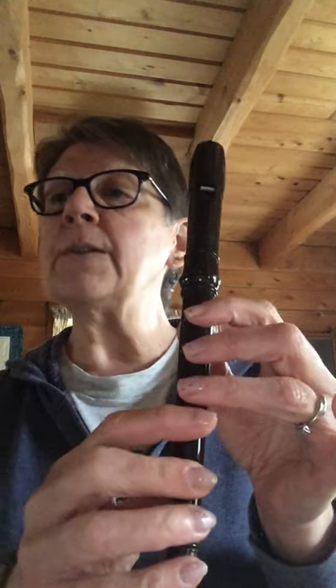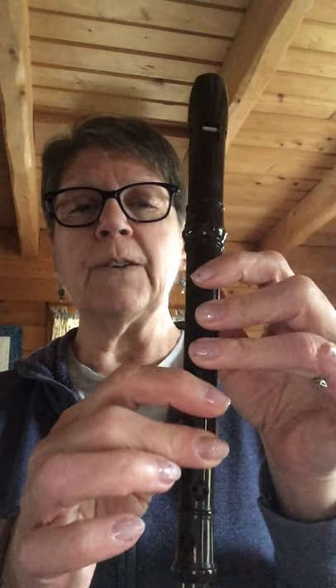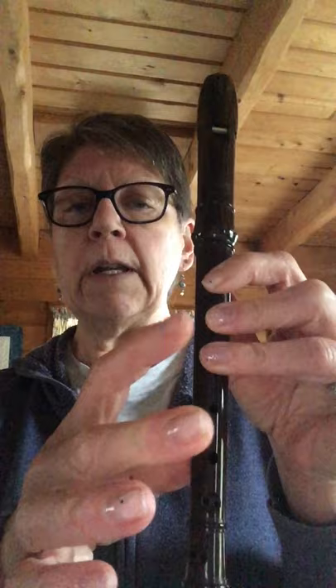And then here's the end, measures thirteen and fourteen: E, E, G, E. Sing that with me, move your fingers: E, E, G, E. Let's play it. Okay, that's how much I'm going to do in this lesson.